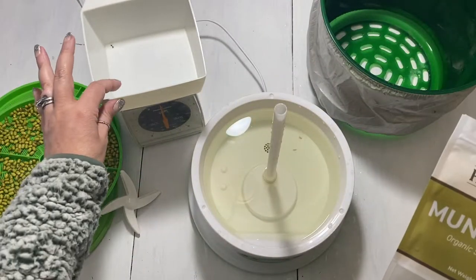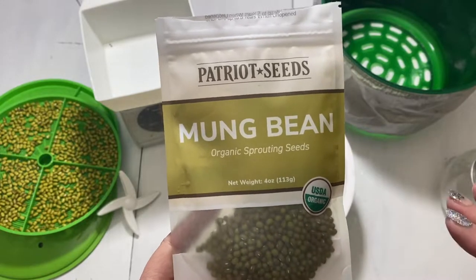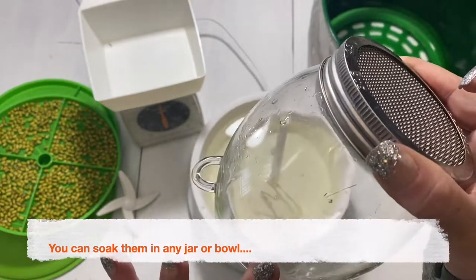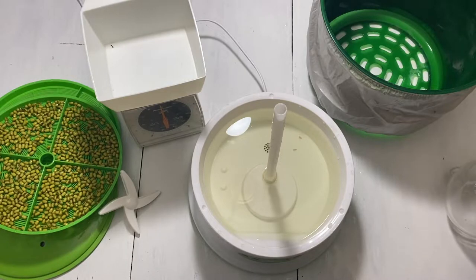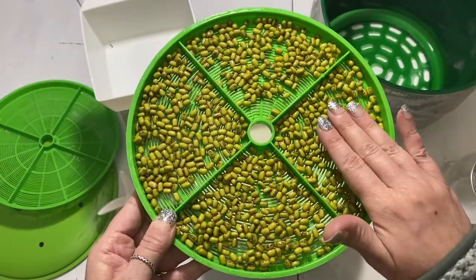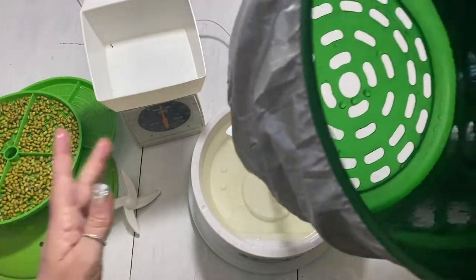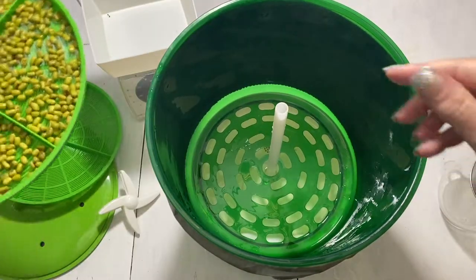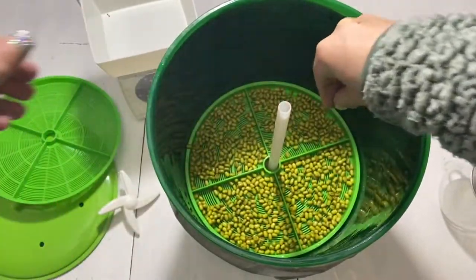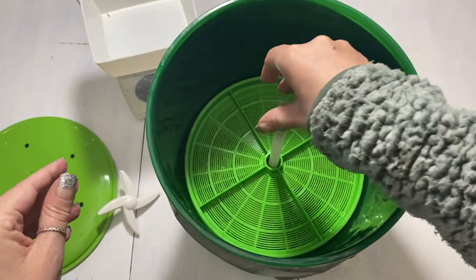I measured them out with my little food scale and did two ounces of the mung beans, trying not to use too many. I put them in this jar and let them soak for about eight hours to begin with, even though this machine kind of takes it through a soaking process. Then I laid the beans out on this tray and tried to keep them as even as possible, and we'll go ahead and put this together by adding the top, then drop the beans down as gently as possible.